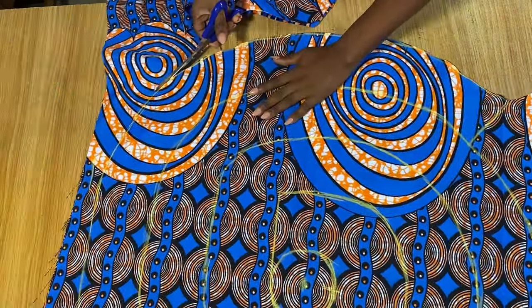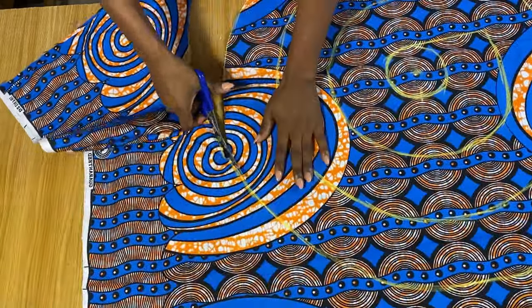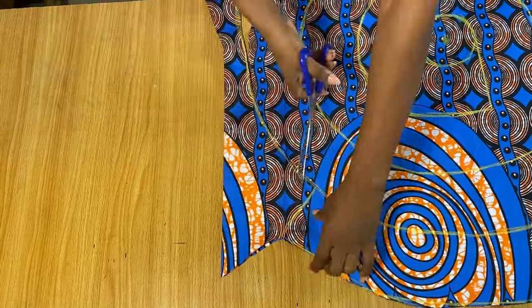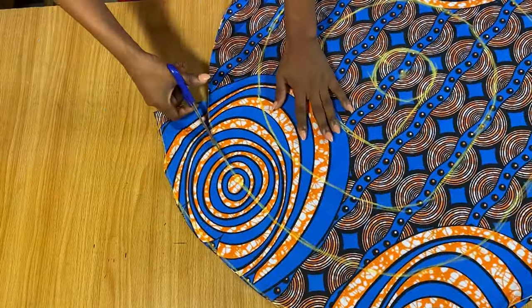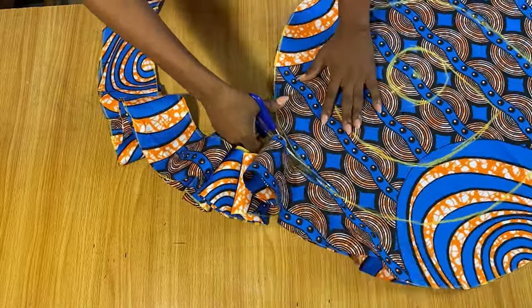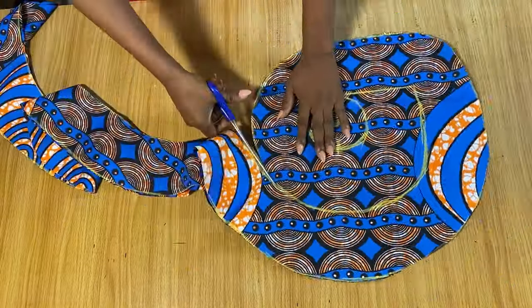Now I'm going ahead to cut all the way around the lines I have. I've cut off the excess first, and now I'm going to start cutting out the round flounce all the way around. It's actually very beautiful to see — just continue to cut it all the way around just like you see me doing.